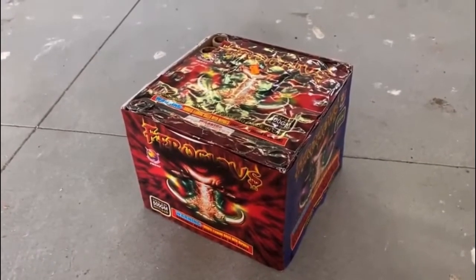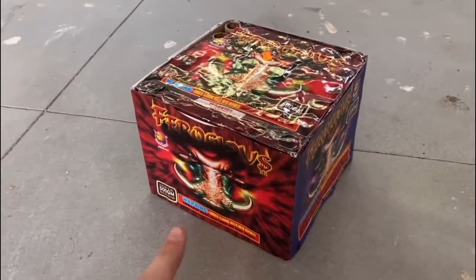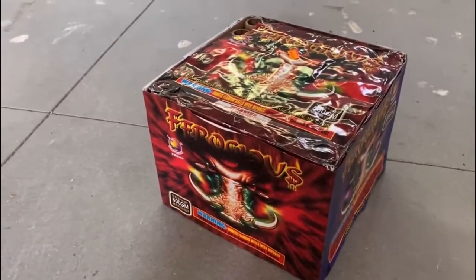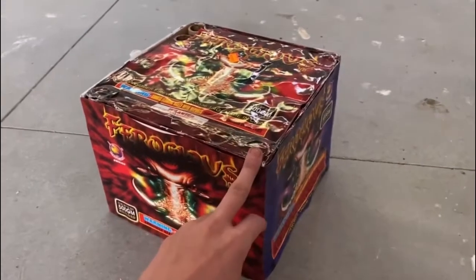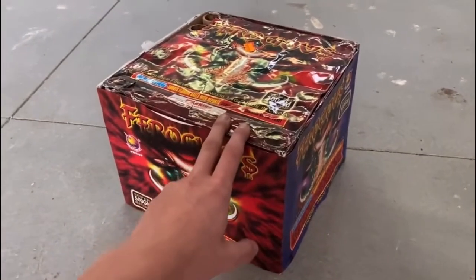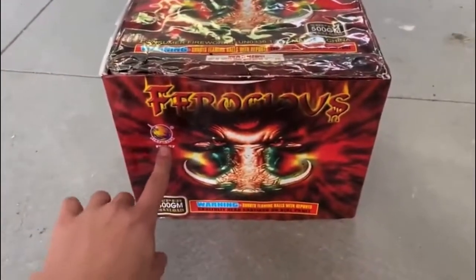This is a 500 gram cake right here — the first 500 gram cake I'm going to be doing on a review video, so that's going to be pretty awesome. This is called Ferocious and it's from Firehawk Fireworks.